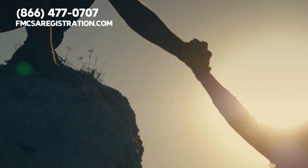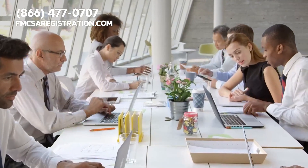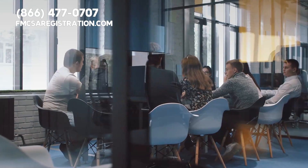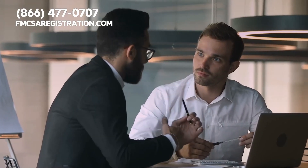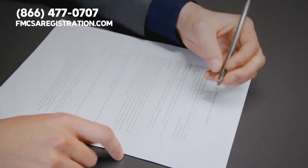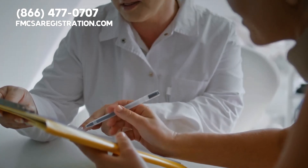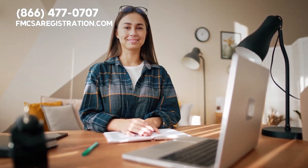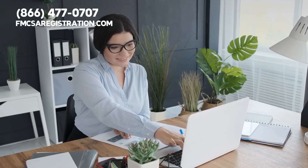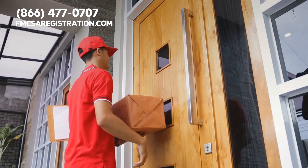If you need help with IRP registration, our organization is standing by. The third-party specialists at FMCSAregistration.com can help you get your license plates as soon as possible. This way, you will not have to worry about filing confusing state and federal government paperwork. Instead, our experts can work at lightning speed and take care of all your DOT and FMCSA filings until you receive apportioned plates for your semi.